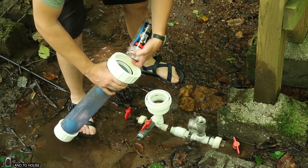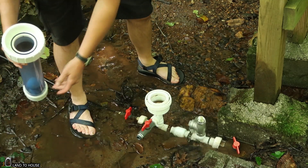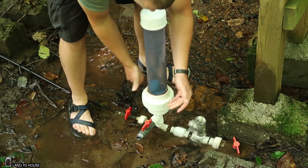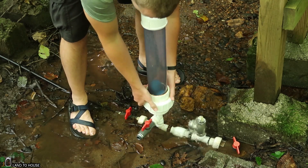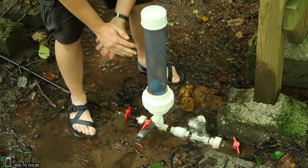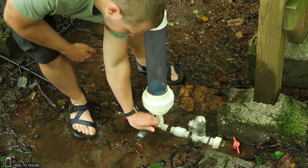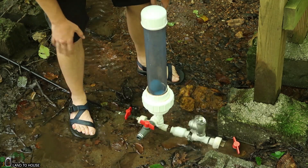I'm going to put all three of these racquet balls in here just to see what happens. First of all, I'm going to keep the delivery pipe closed and close the pressure tank valve there.